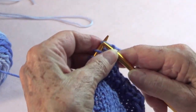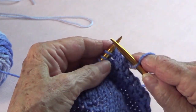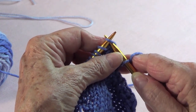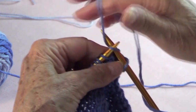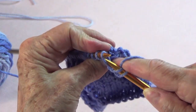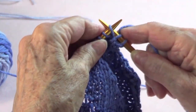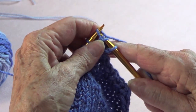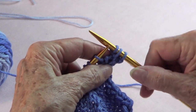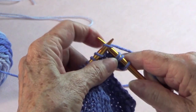I'm going to knit one — that's my edge stitch. Now the next one you're going to knit from the front, then turn your needle and pick that same stitch from the back. That is knit front and back, which adds one stitch.